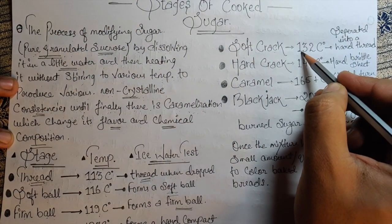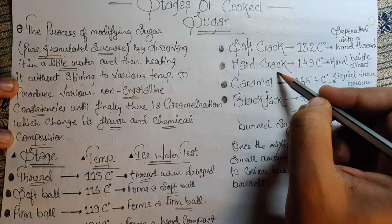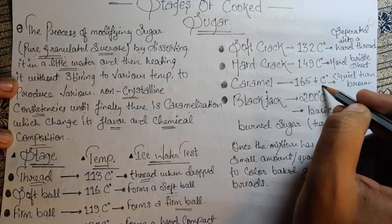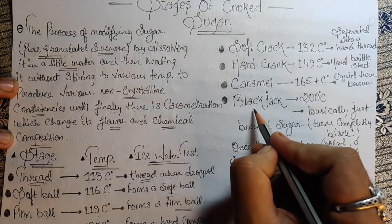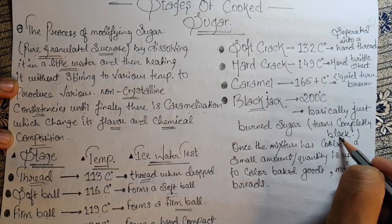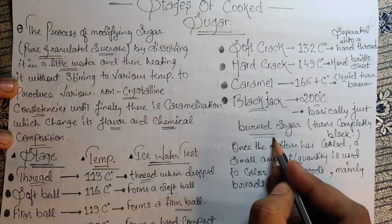Next is soft crack at 132°C — it separates into hard threads. Then hard crack at 149°C, which forms a hard brittle sheet. Then we have caramel at 165°C and above, where the liquid turns brown. And the last stage is blackjack at 200°C, where the sugar turns completely black.